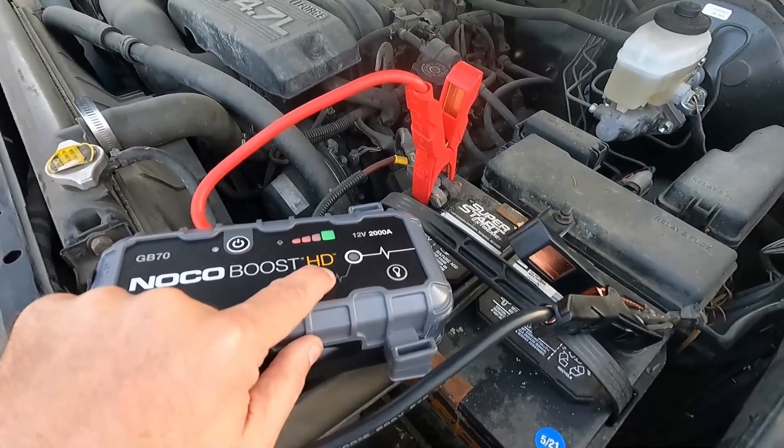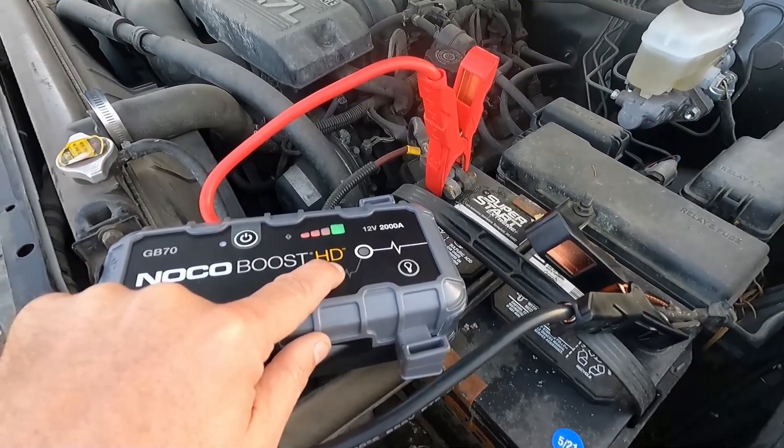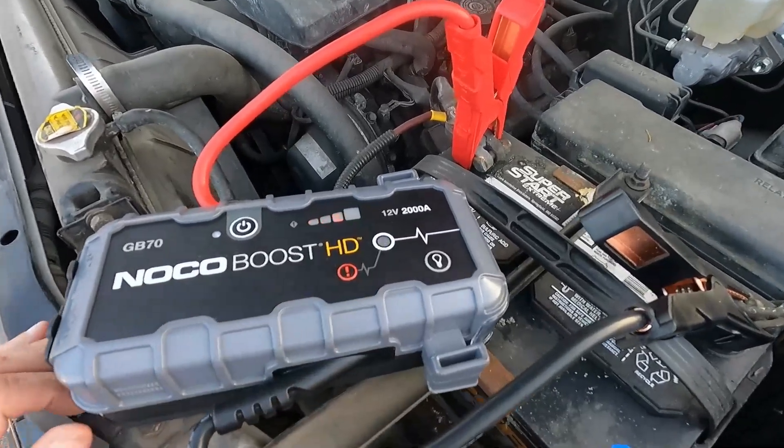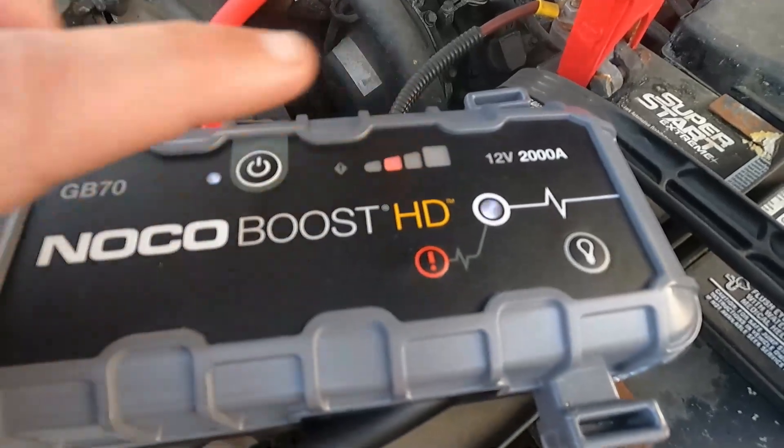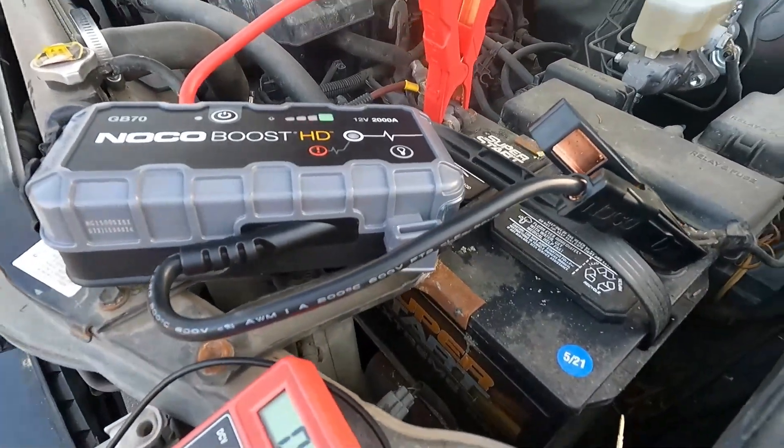I'm just going to press and hold this button. There we go. We've got that light flashing. These lights here are in their chase mode, so let's just go and see if we can start this now.